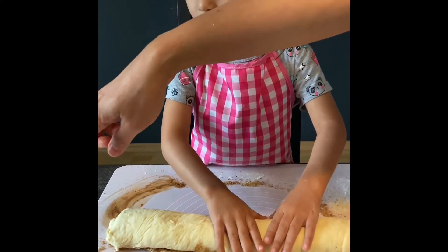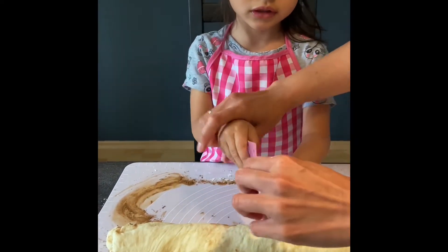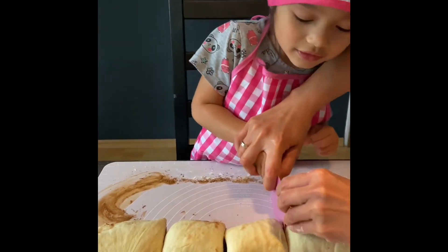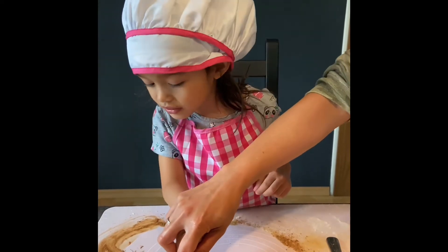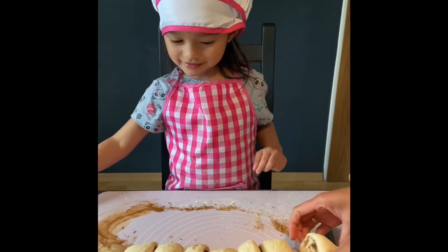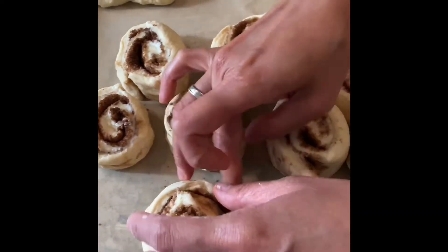And now that you've rolled it, get the cutter — you have to cut it. Yes, so now we are going to cut it. I want to cut it first. In the middle, and then again in the middle, and then middle again, to get an even cut. There — yay!